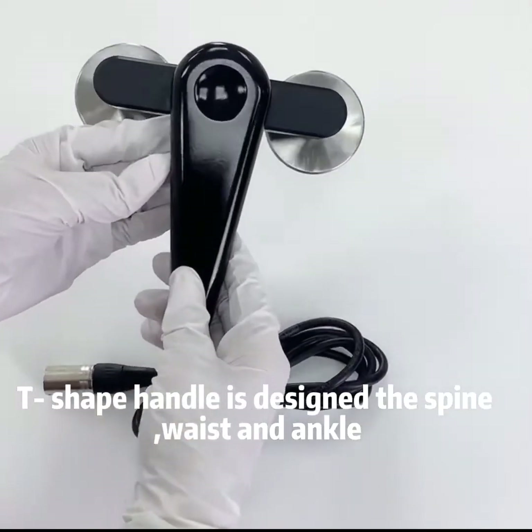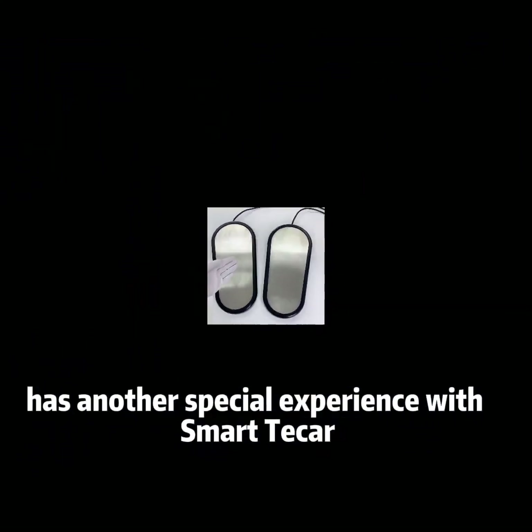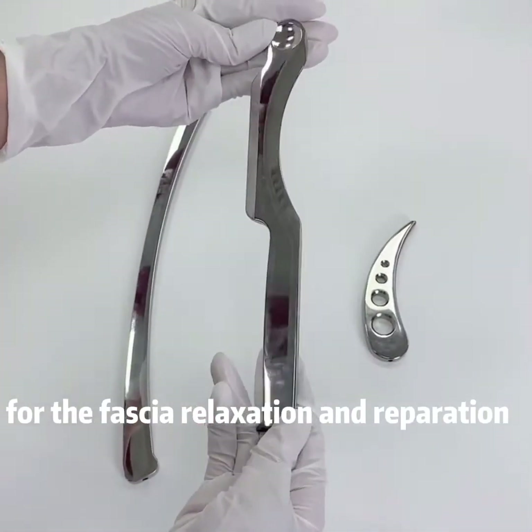The T-shaped handle is designed for the spine, waist, and ankle. The full pad offers another special treatment experience with Smart T-Car. The facial set consists of specially designed tools for facial relaxation and regulation.